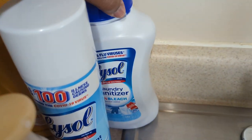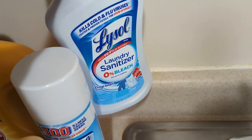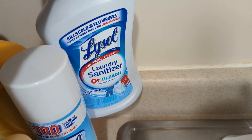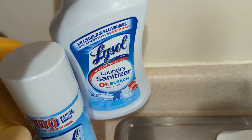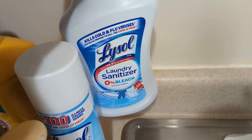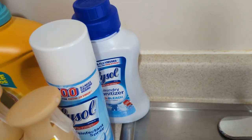Then back here I got the Lysol Laundry Sanitizer. I like the regular and the Fragrance Free. I thought this was the Fragrance Free, but it's the regular, which is fine because I use both. But every time I can get my hands on the Sensitive Skin one or Fragrance Free, I get that one too.